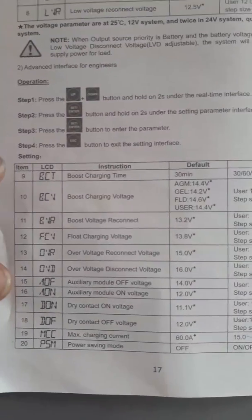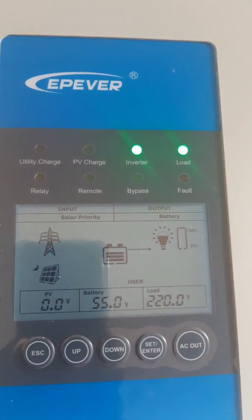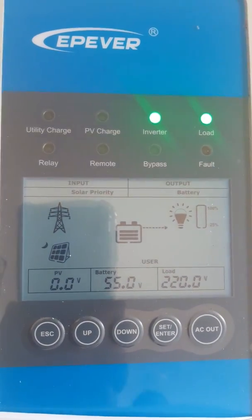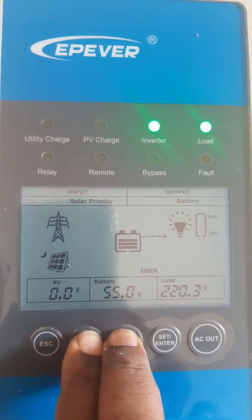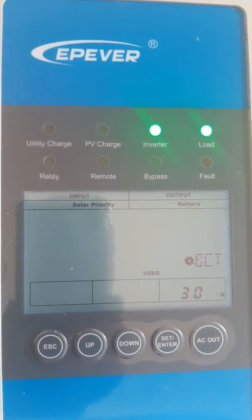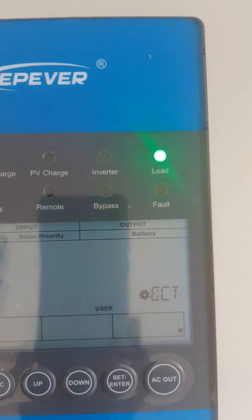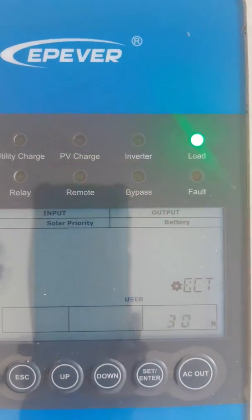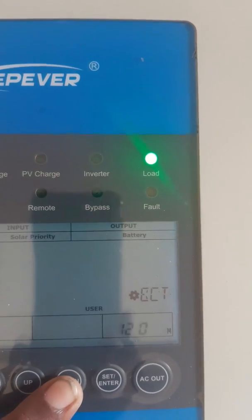You can access the advanced menu by using this key combination. First I will escape and return to the normal screen mode, then press and hold down these two keys. This is the advanced menu. The first item is boost charging time — by default it is 30. I would like it longer, so I will increase it to 120 and set it.